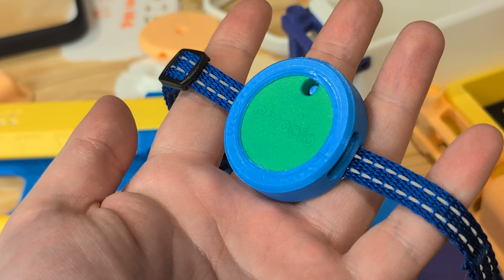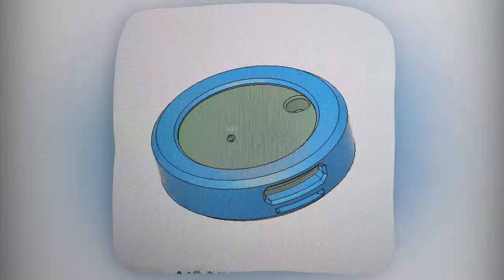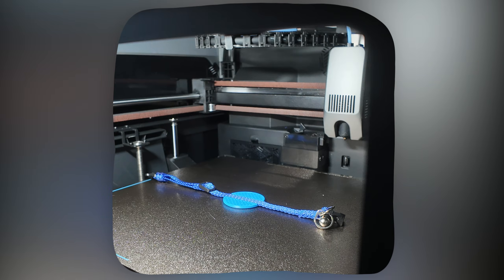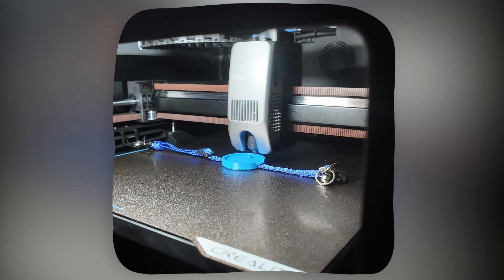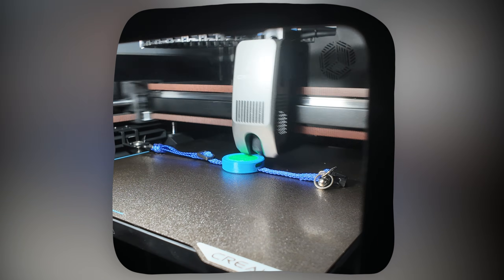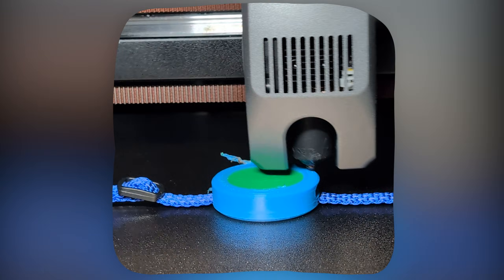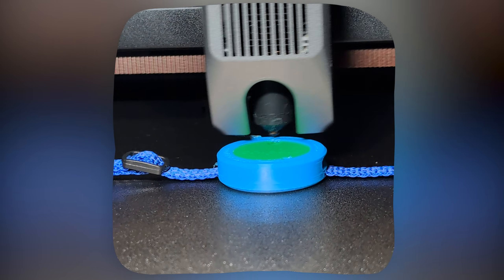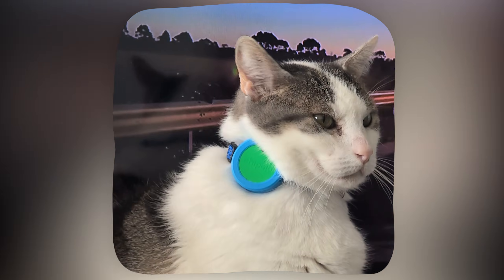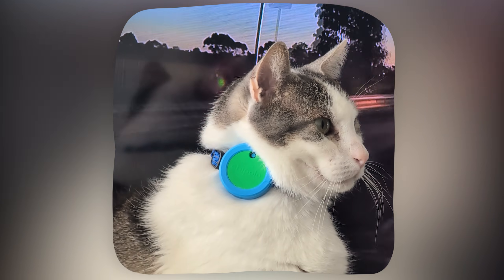The final thing I printed was a collar mount for a tracker for my cat. I didn't have much time to design this, and I didn't feel like messing with screws or glue, so I paused the print to embed the collar, then paused it again to embed the tag. My measurements were ever so slightly off and I didn't think this was going to work, but the print managed to recover with only a few minor imperfections which were entirely my fault. It is a bit bulky, but this collar is only for special occasions and he doesn't seem to mind.